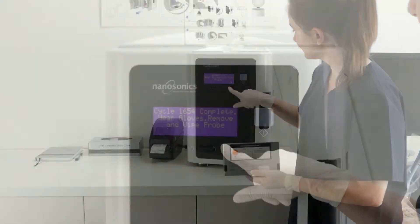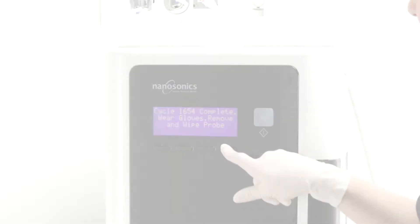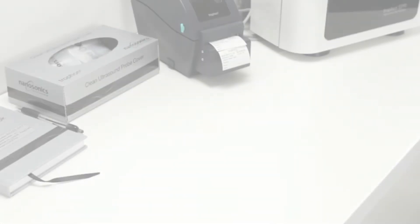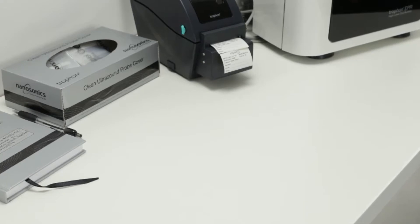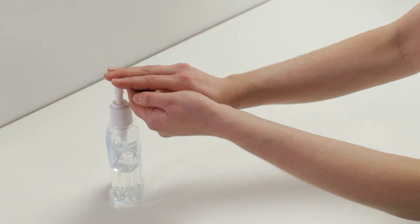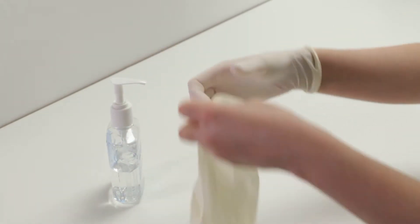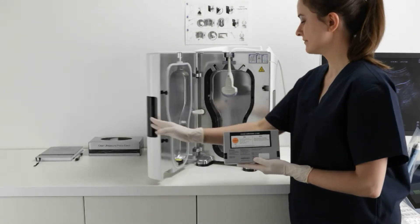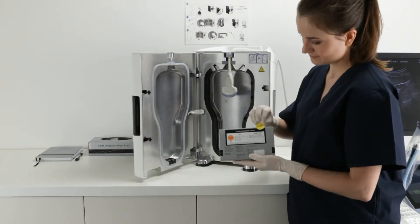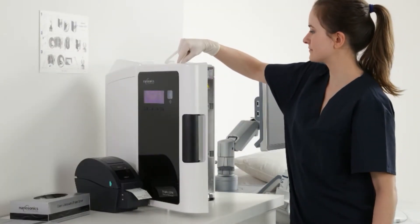Store. At the completion of the high-level disinfection cycle, TROPHON will beep once to indicate the cycle is complete, and the screen will display the message, Cycle Complete. If you have the TROPHON printer installed, a maximum of 4 labels can be printed automatically. Perform hand hygiene and put on a fresh set of gloves. Open the chamber door to remove the chemical indicator. Check the chemical indicator pass status using the color assessment chart. Dispose of the chemical indicator. Remove the probe and close the chamber door.